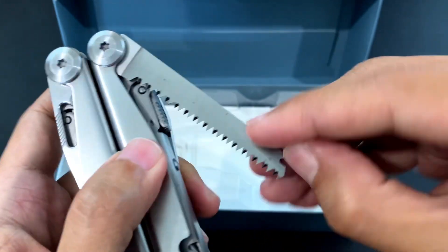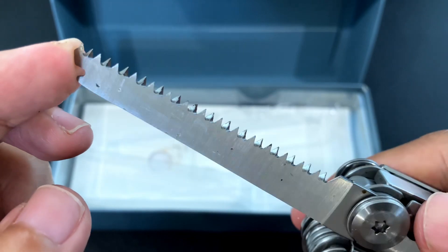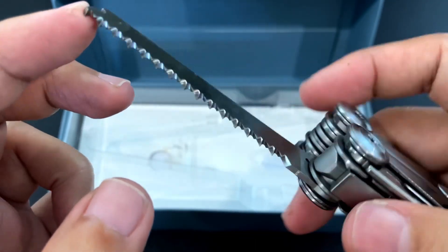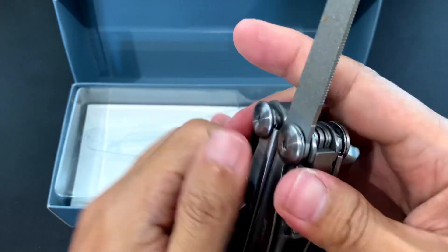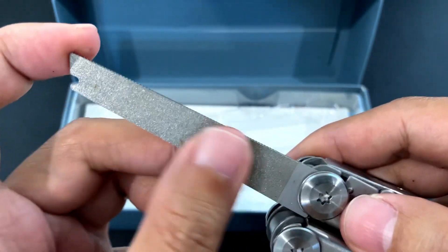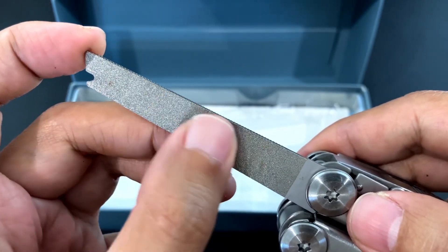And then we have the saw. It's a really nice saw with very sharp teeth — it's a little dirty from the factory. And we have the file. So we have a cross cut file here, an almost non-existent saw, and the diamond file. This is one thing that I really like about the Leatherman Wave, and it's good that it's also here.